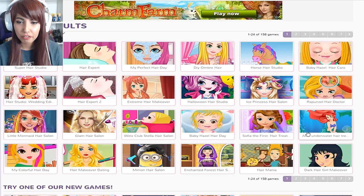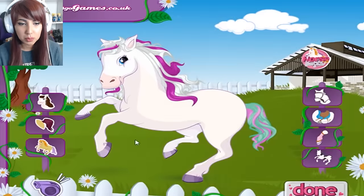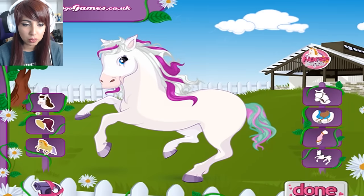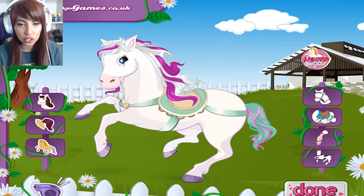Well that was fun. Anyway, let's go ahead and play Horse Hair Studio. This music — I love this. Oh we turned it off. Right, let's go. Let's pick a saddle for this girl.